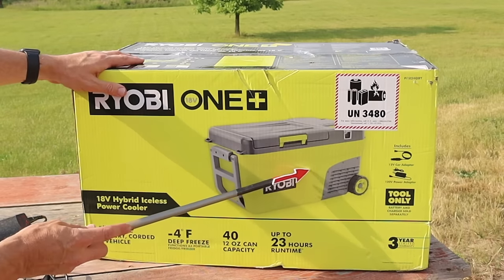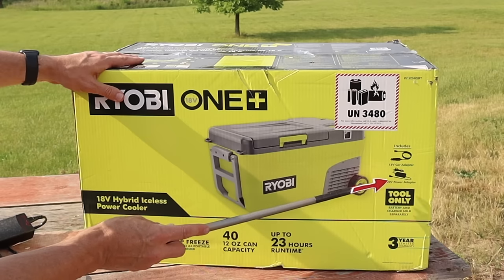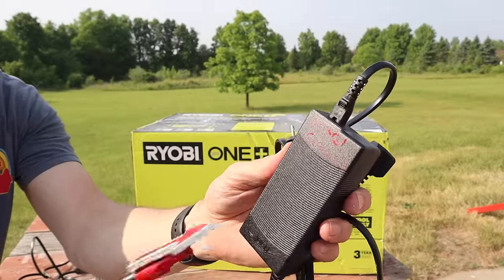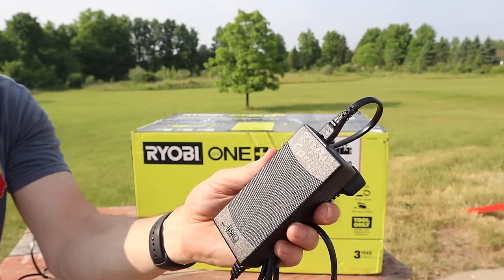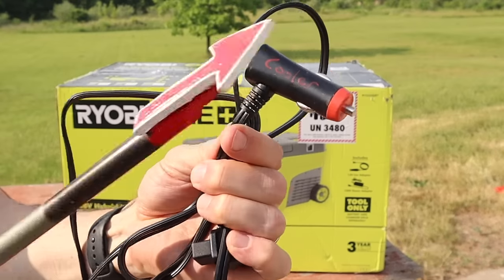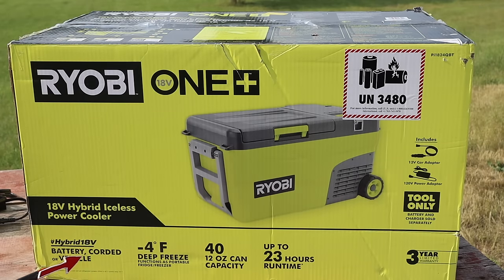This is a tool only, so the cooler is by itself — the battery and charger are sold separately. It also includes a 120-volt power adapter, kind of like a laptop adapter. I wrote 'Ryobi cooler' on there with a paint pen just to make it easy to identify. It also includes a 12-volt car adapter. This is a hybrid 18-volt cooler, so it runs off a battery, corded AC power, or the vehicle 12-volt power.